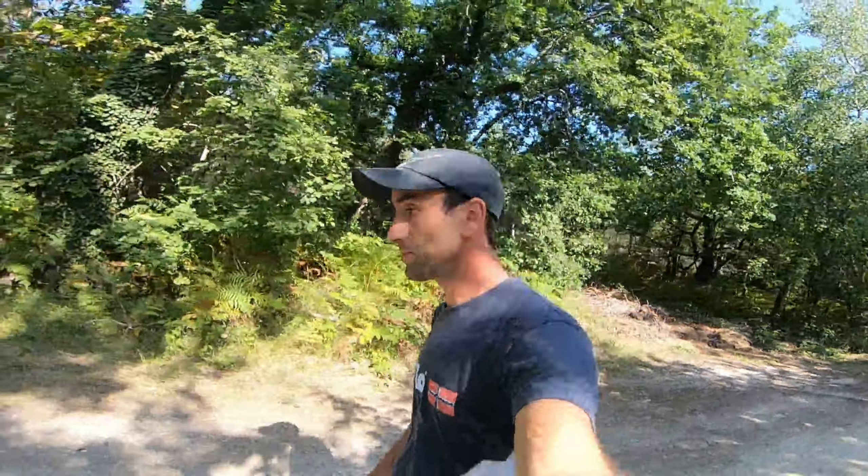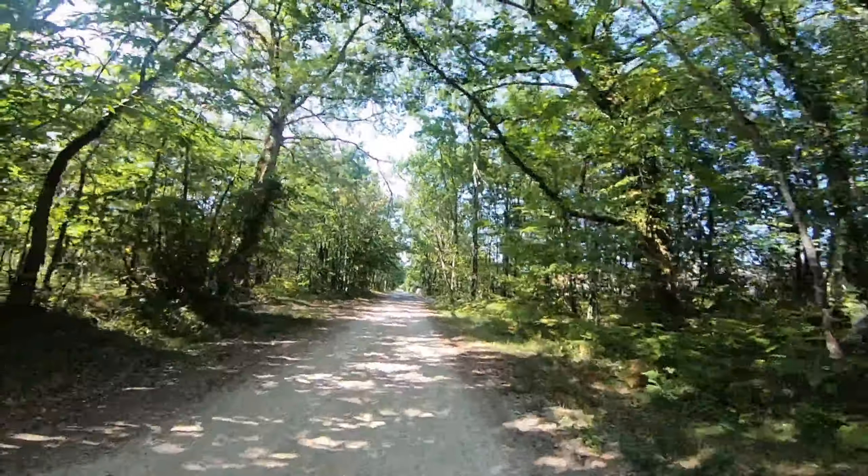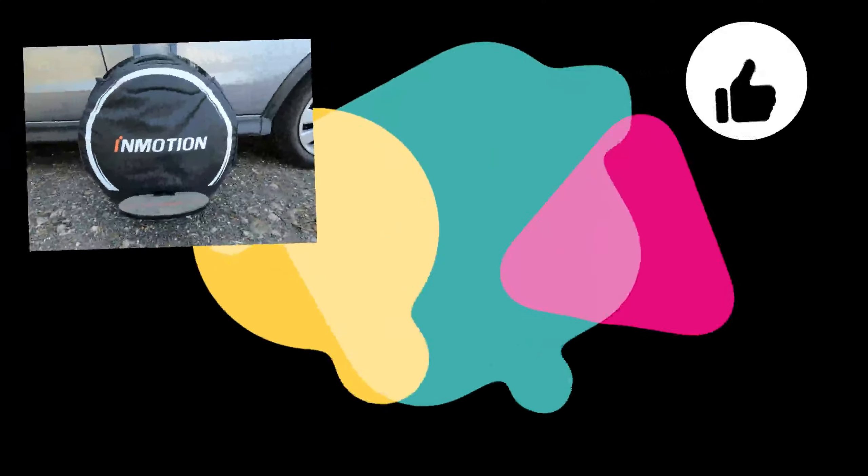Bon bah, je rentre tranquille. Première sortie pour eux dans les bois avec la V8 — très très agréable.